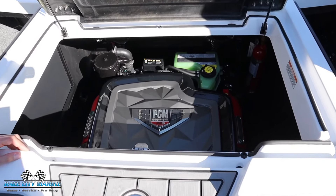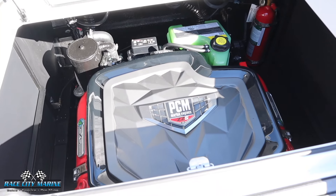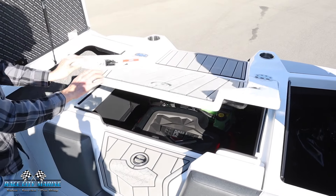For the engine, we have the ZZ5 from PCM Motor. This has 355 horsepower and 405 pound feet of torque.